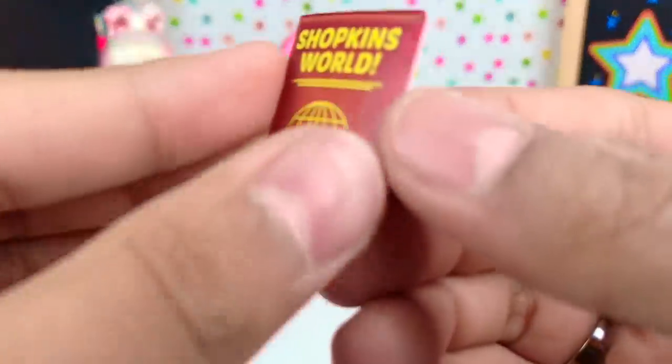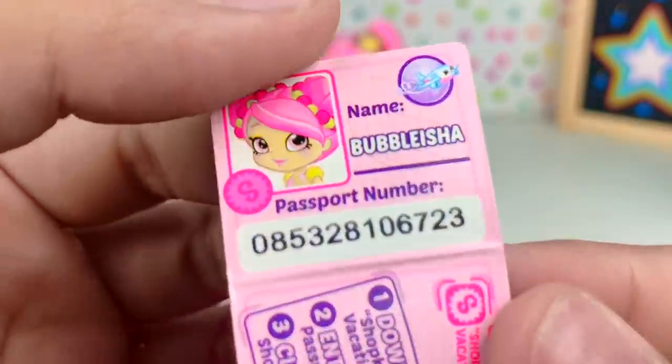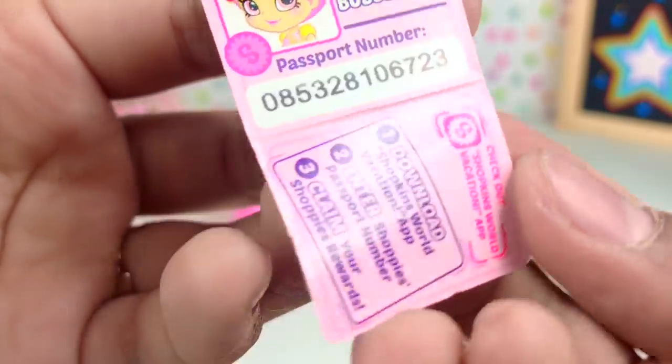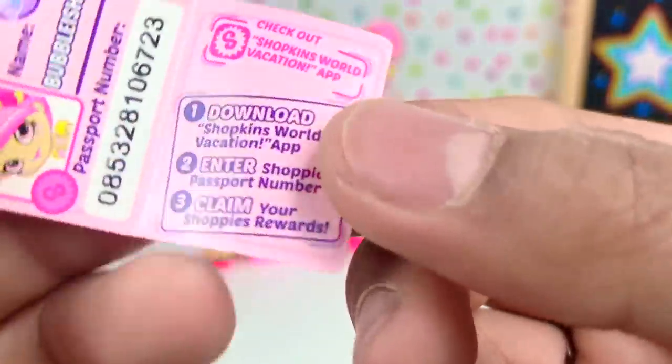The last thing that you get in this is a little passport. We have Bubba Leisha's name, her passport number — which is also the code for the app for the Shopkins — and on the other side it shows you instructions on how to download.